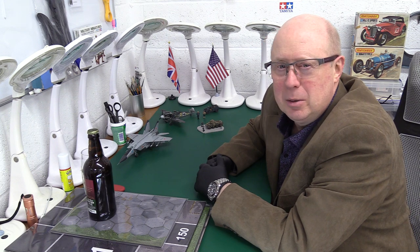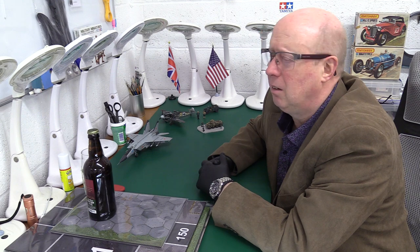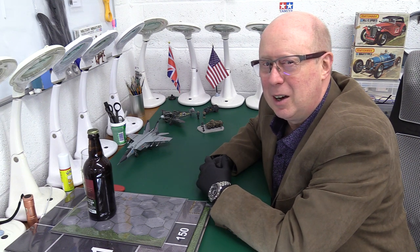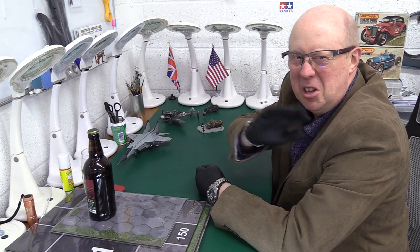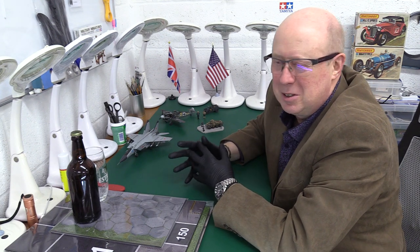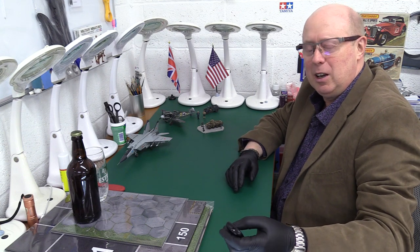That was really the only attempt I made at it and I've never really done it since properly. I find, probably like you do, that they take a lot of time and a different skill set. I marvel at people who are good at it - anyone from Night Shift to Andy's Hobby Headquarters. So we're going to talk about how we can cheat our way to a diorama today - a quick, easy way that involves no work and leaves more time for beer.